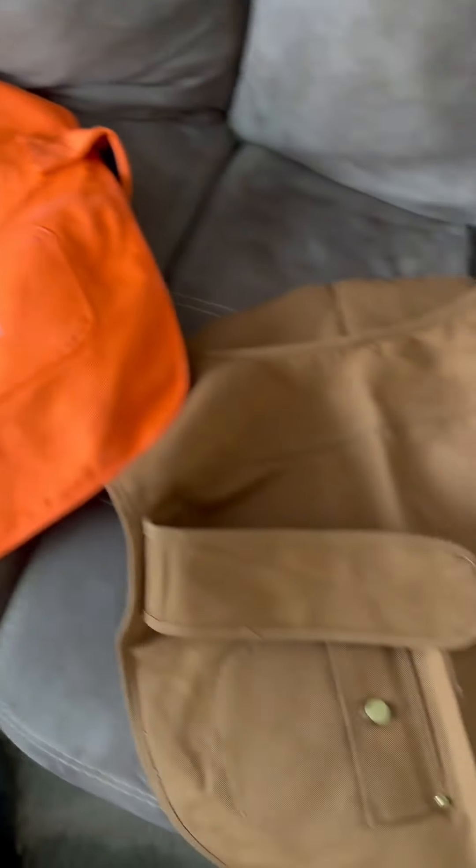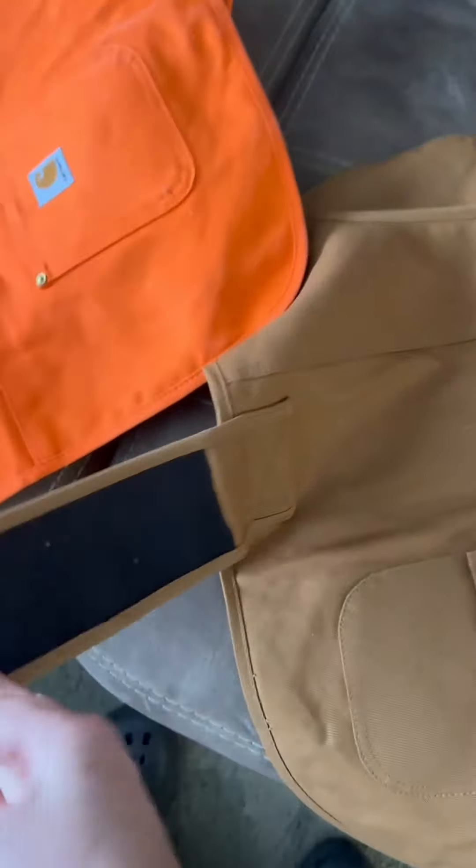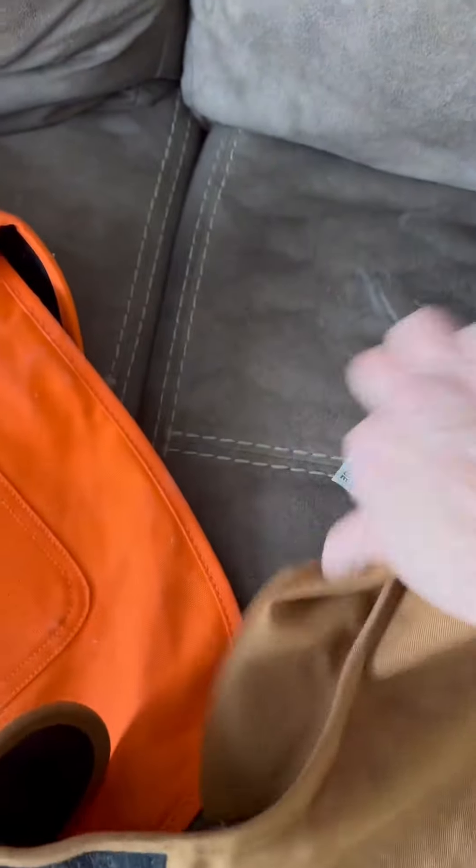Hi there. This is the Carhartt Chore Coat for Dogs. These are great coats. Nice long velcro adjustable both around the chest and around the neck. Great little corduroy collar here. These are in a size large.